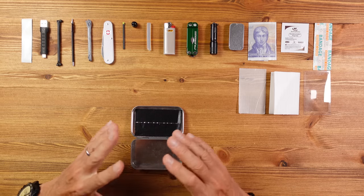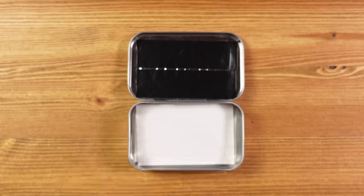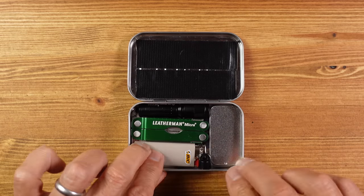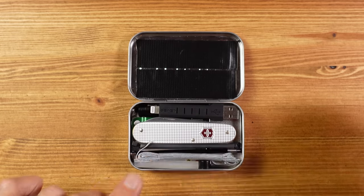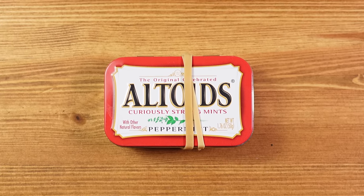As you can see, nothing is simply chucked in here - everything has its place. Although size is a priority, I only wanted to include items that are good at what they do and can be relied upon. As I put everything back, you'll see that everything has to go back in a certain way for it all to fit. Finally, I've added a decent elastic band, which has a multitude of uses, not least making sure the tin doesn't accidentally open.